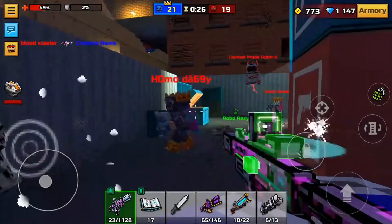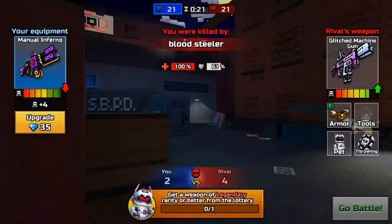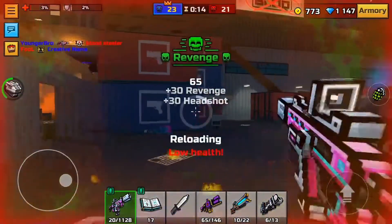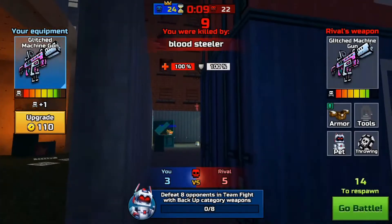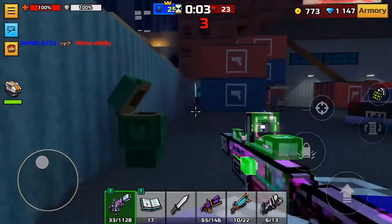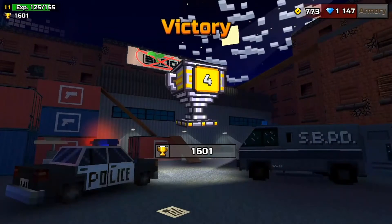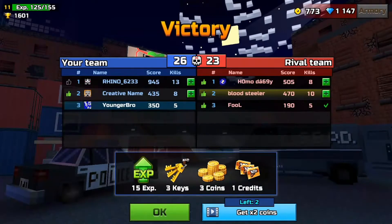Wait, what? Someone spawn-killed me. Are you kidding? Dude, I got spawn-killed. You killed me — you threw like a knife at me or something. Oh sorry. I'm the winner. Are you enjoying the game more now that I'm here? Yeah.